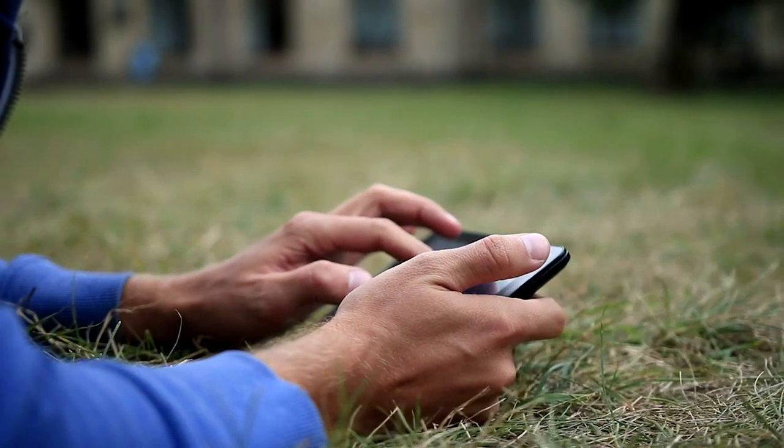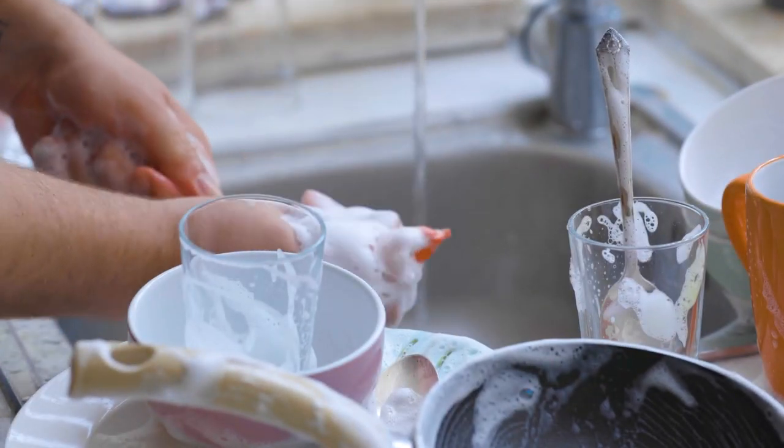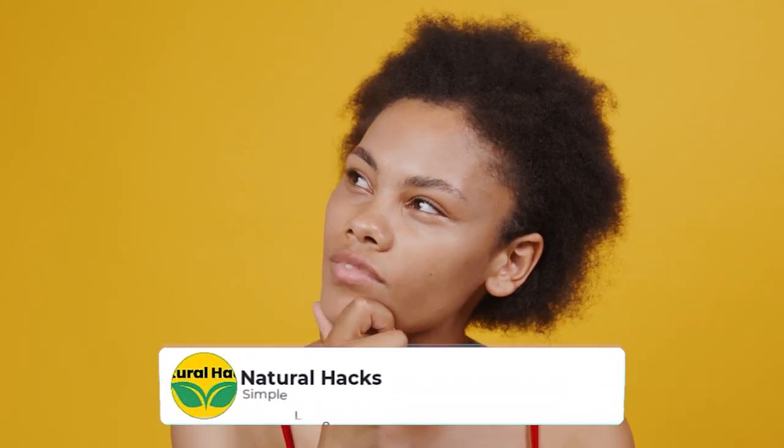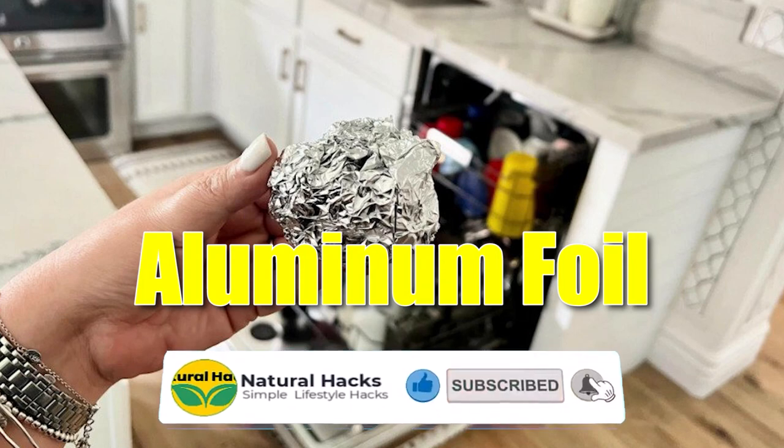Hi everyone, and welcome to my channel! Are you tired of scrubbing your silverware by hand? Well, there's a hack floating around that claims to make it sparkle using nothing but aluminum foil and your dishwasher. Sounds too good to be true, right? I had to see for myself, and the results were surprising.